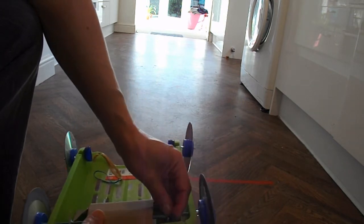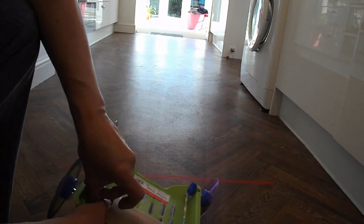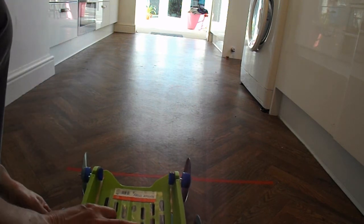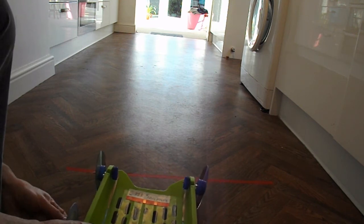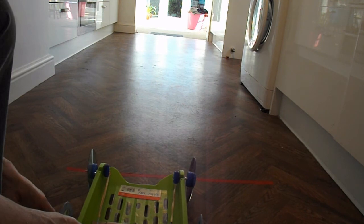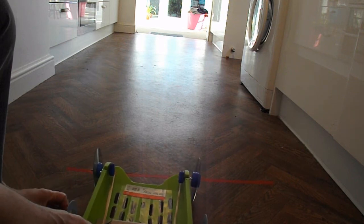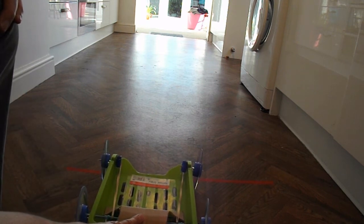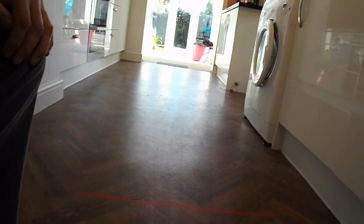So now I'll attach both rubber bands so that we bend the axle equally. Put it down, let it go — and there we go. Straight up the middle.